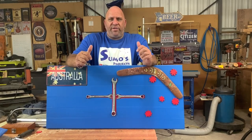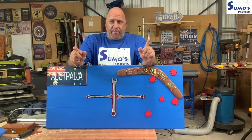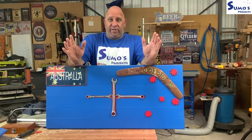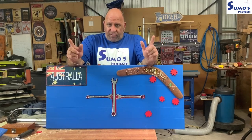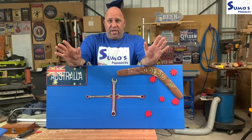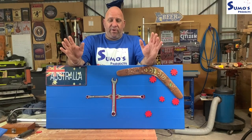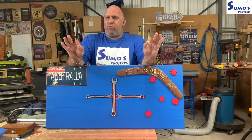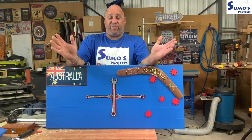G'day, welcome to Sumo's Projects and welcome to this week's video. This video is about participating in a 2020 make-a-flag challenge as proposed by James from James Mancave, both on YouTube and Instagram. It's an open challenge - there's no prizes - but it was a great concept and idea James came up with. It's basically your take on what sort of flag you'd like to build for your shop or anywhere you'd like to display a flag.